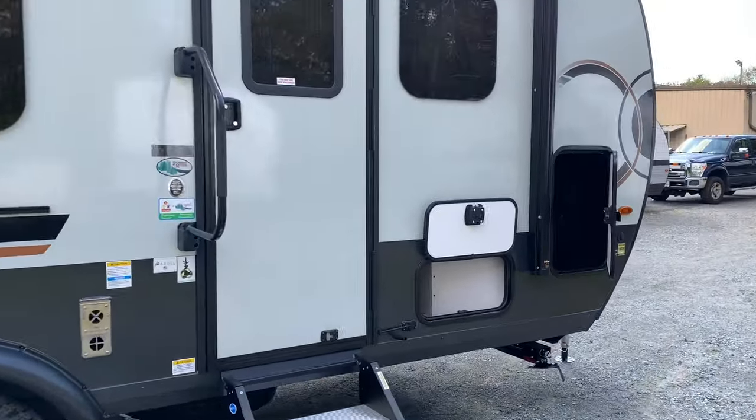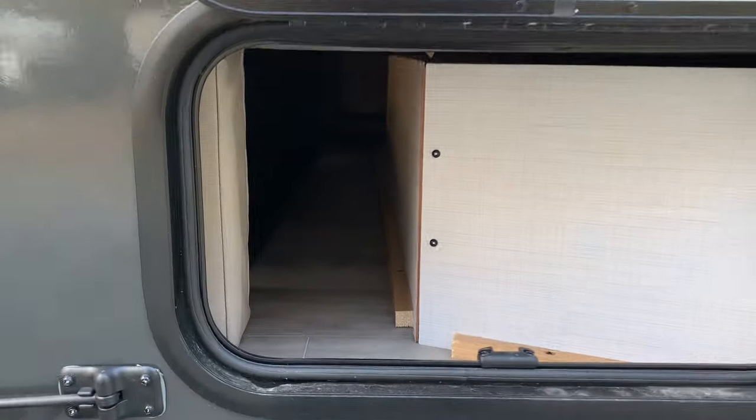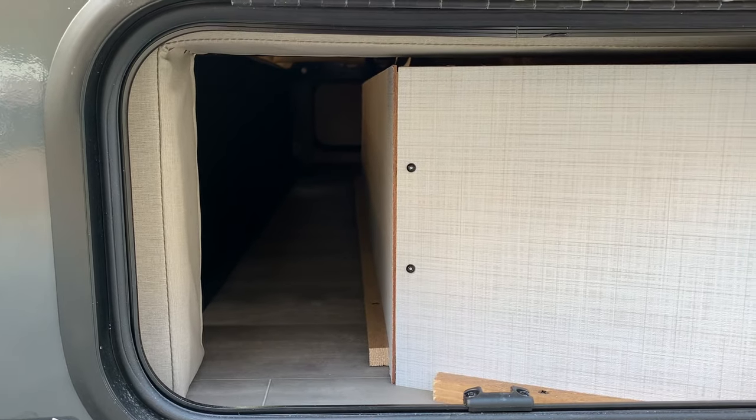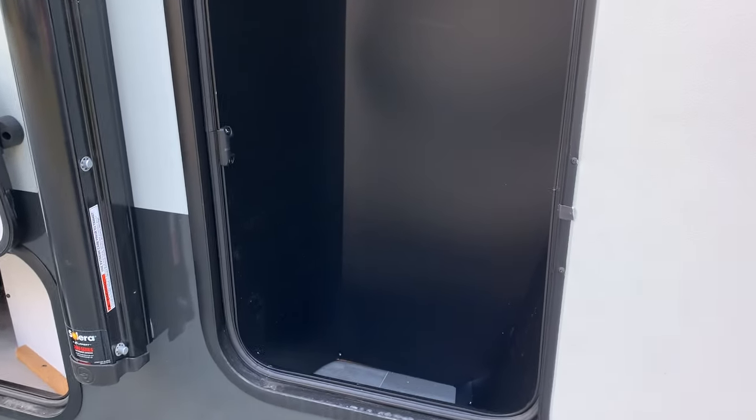On the other side of the storage — with the large battery and inverter, you do lose a good chunk of that storage space. You get a little bit up front and more on the other side by the sofa. But you do get plenty of storage inside, and you also have some outside storage.